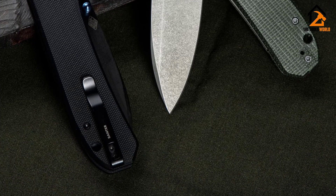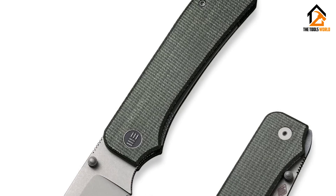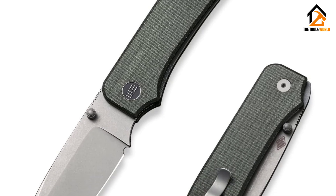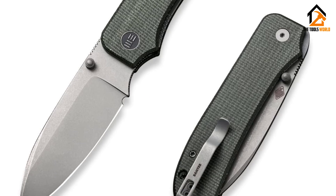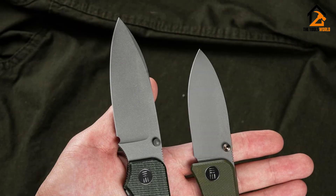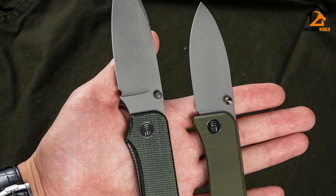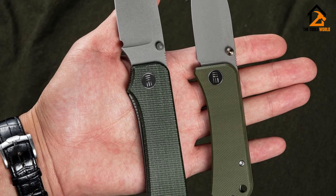Having this extra touch point in this specific area provides you with a better grip and helps out when you're working on tougher tasks. Another detail is the fact that one handle scale has a slightly larger relief to better access the liner lock. It would be one thing if this were a large relief, but we're talking about less than an eighth of an inch — that improves the user experience and ease of use.